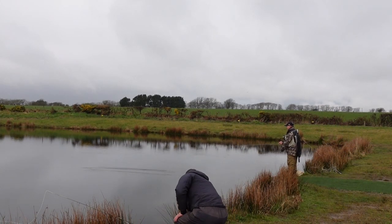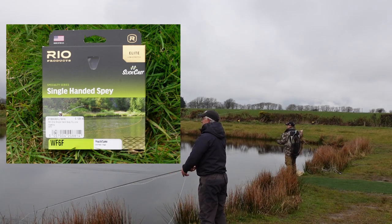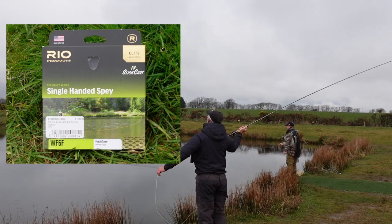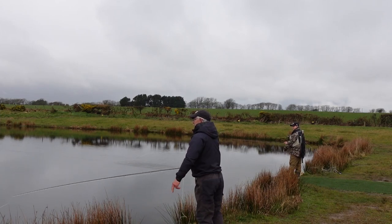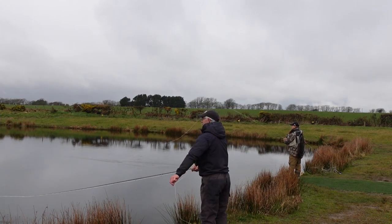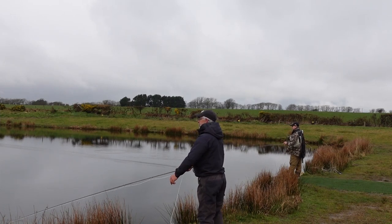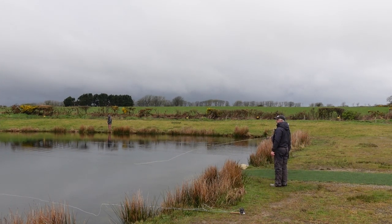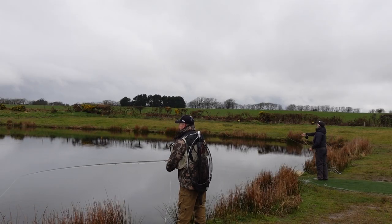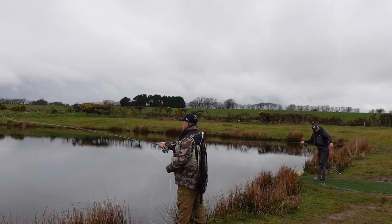Every so often you come across a line that does everything it says on the box, and this is one of them — the Rio Single-Handed Spey. Now there are two versions: this is the older version, and there's the newer version with the slick cast coating. Justin had recommended this line and his is the older version. Honestly I can't really tell the difference between the two when casting them. I'd noticed this line before but because it says single-handed spey I thought it was more specific for the river — and you can certainly see why it's set up for the river, but it also works really well on still waters. It loads the rod really quickly, and on the back cast you only need a short distance before it's shooting off into the lake, and it sits really well on the water.